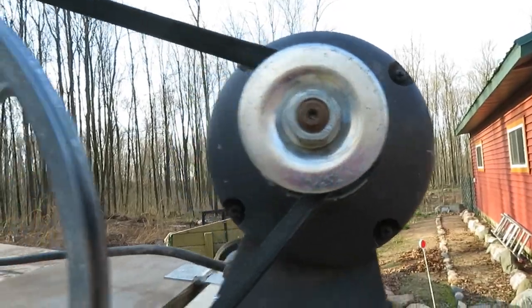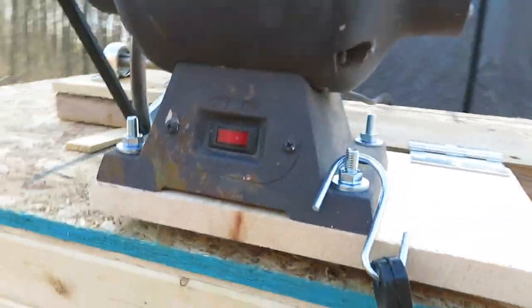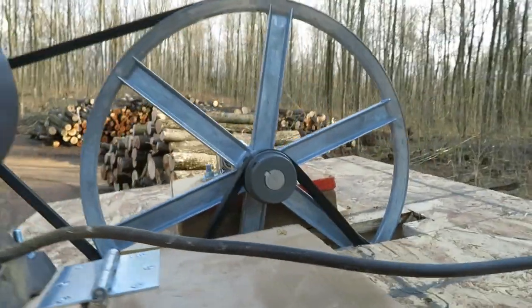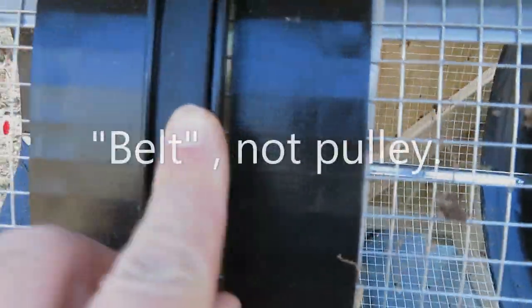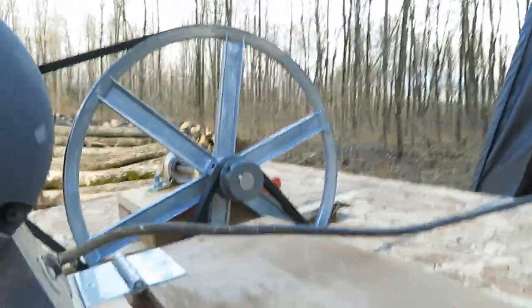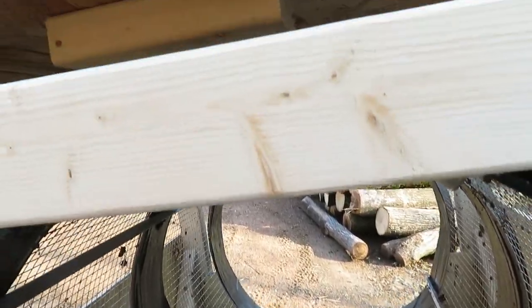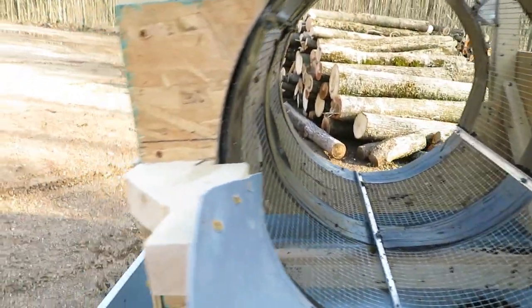I have to go from this pulley to a bigger one, which slows it down, and then from the same shaft that the big pulley is on to a smaller pulley. Then it goes to a rather large pulley, which is the bicycle rim itself. So I go from 2 inches to 14 inches to 2 inches to 24 inches, taking 3,450 RPM and hopefully reducing it to about 40 RPM.